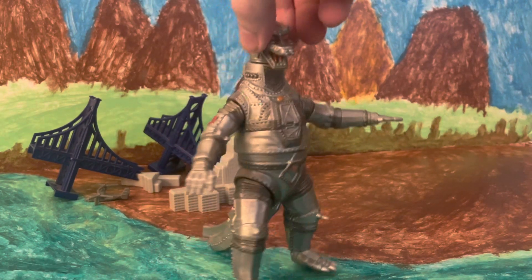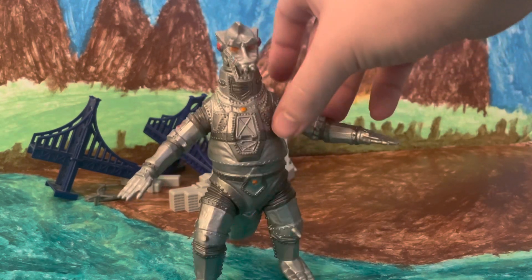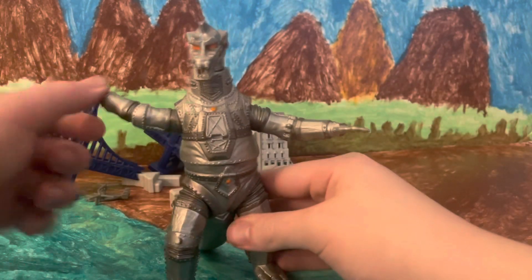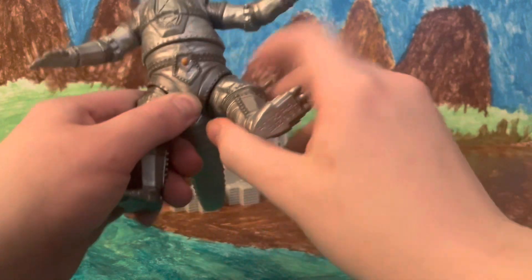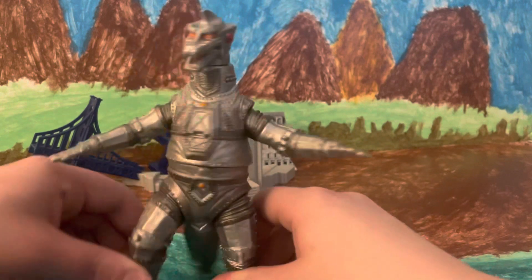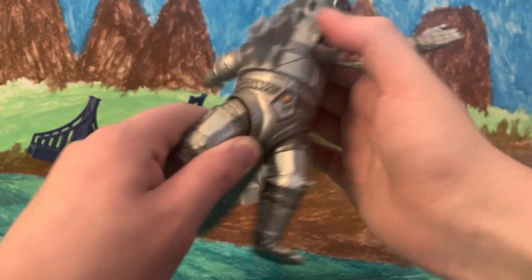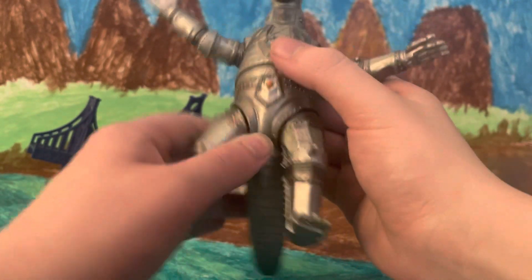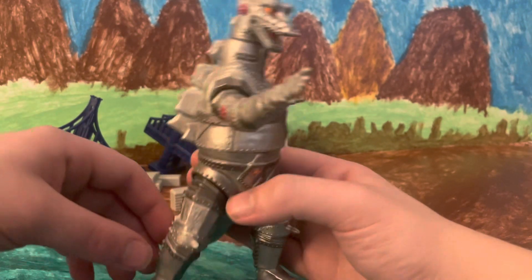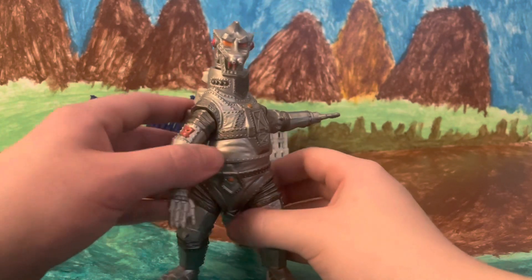This guy is also packed with articulation. My favorite is the head — he can spin it all the way around to simulate that shield effect that he did in the first film. His arms can move all 360 degrees, as well as his legs, although they are notably a little bit tighter. Both of them can move so they can simulate walking. He can also raise up his arms so that he can pretend he's shooting something. His waist can turn all the way around, 360 degrees. So you can get him looking forward with his head turned towards you and his fingers up as if he's about to shoot at something. Yeah, I think that is a very, very cool look for Mechagodzilla.